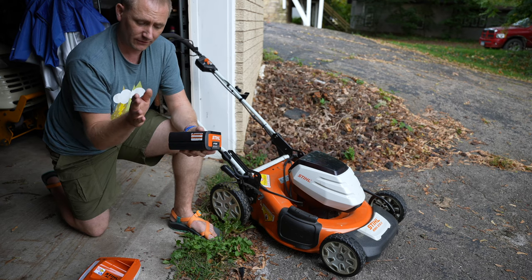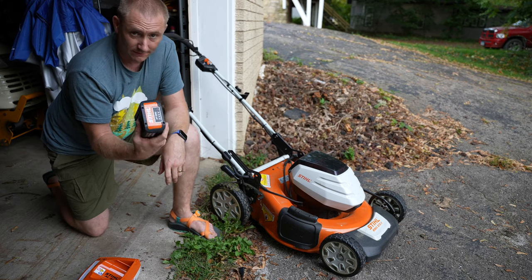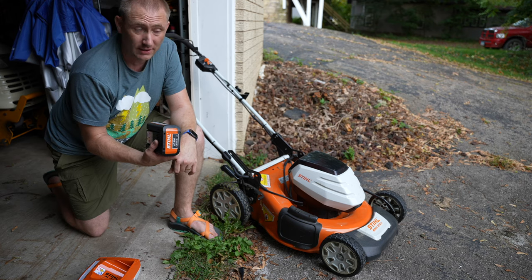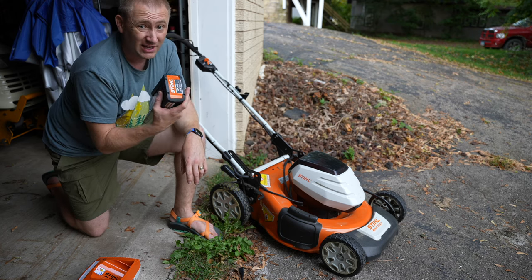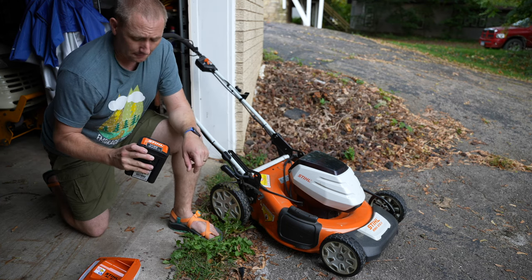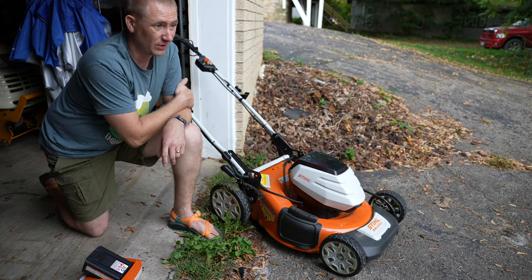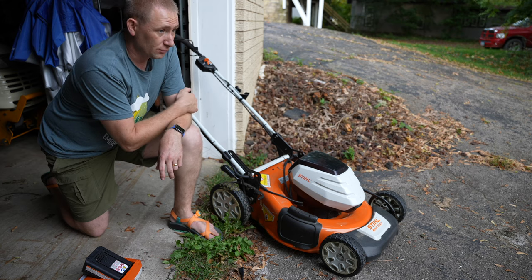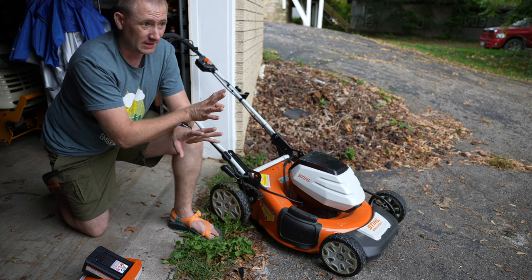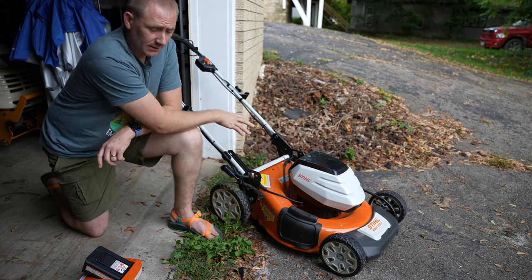The battery is the AP 300 — it's a 36-volt battery. With the AP 300 they say you can mow about 2,500 square feet, though that depends on terrain, whether you're pushing or using the self-propelled option, and how tall and thick the grass is. On average it's a pretty good bet. We were all impressed at how long the battery lasts. For my whole property I'd probably need two to three batteries, but we use the tractor for the large backyard and use this mower for the front and side yard.